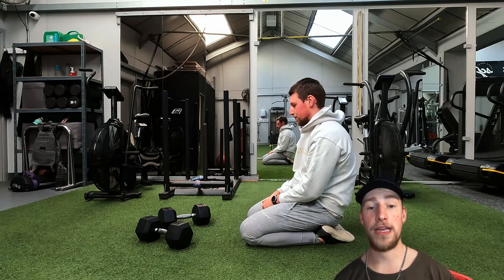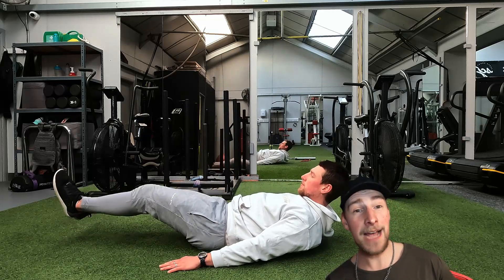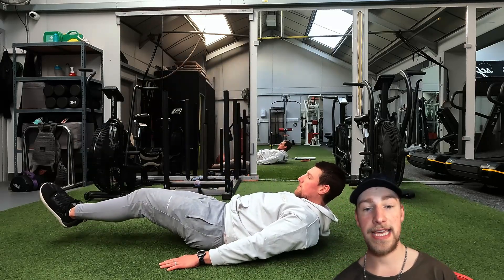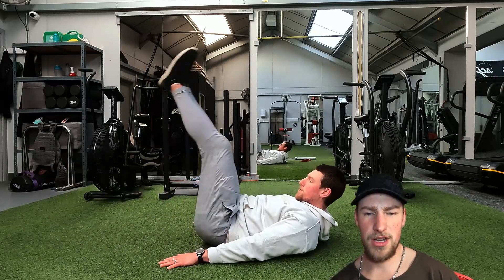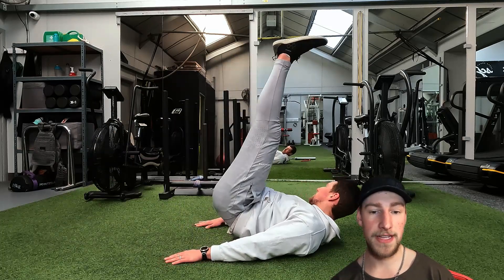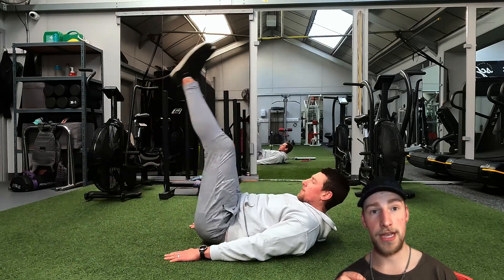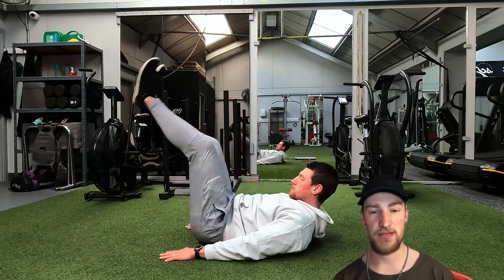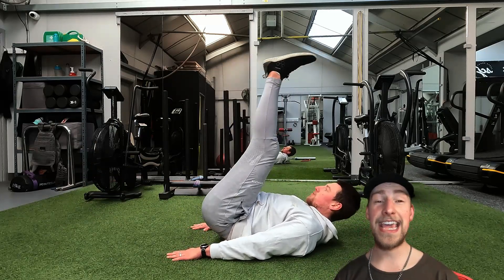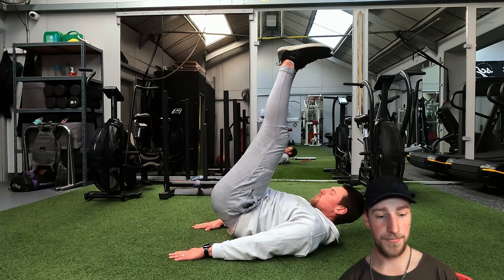To end on a high note for the core, you're going to do two rounds of 10 repetitions of this — it's an absolute killer. This is a leg lower into a thrust. You can see I'm pushing my bum up in the air at the top of the range of motion and not allowing my feet to touch the floor — just tapping it, not resting between reps. Then at the end of 10 reps I go into 10 reverse crunches. The lactic acid build-up is heinous — this will absolutely destroy your abs. Two rounds of this will absolutely smash you.